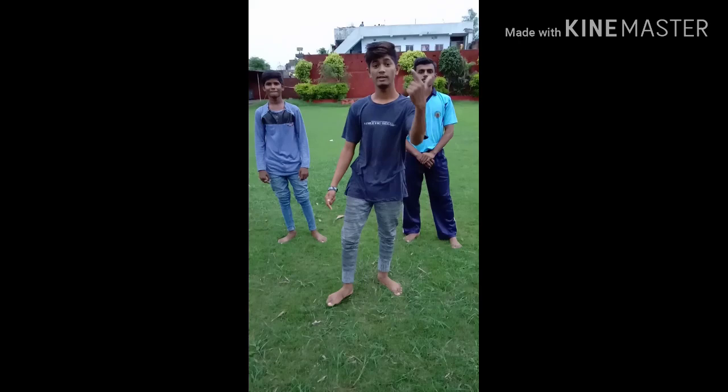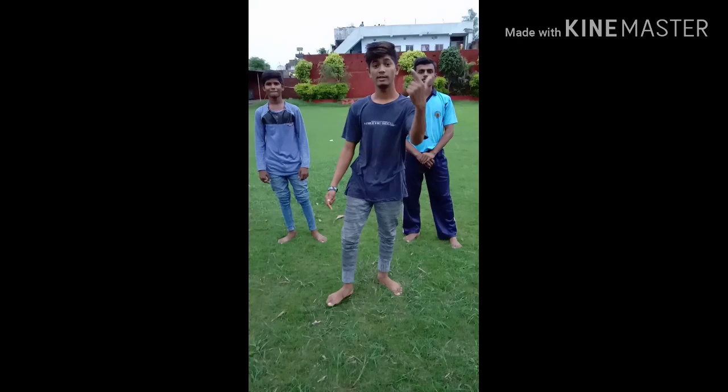So guys, this was my backflip tutorial video. Please like this video, subscribe and share this video.